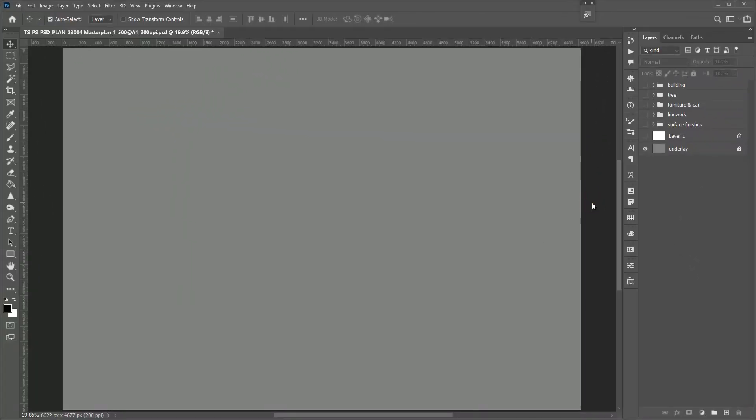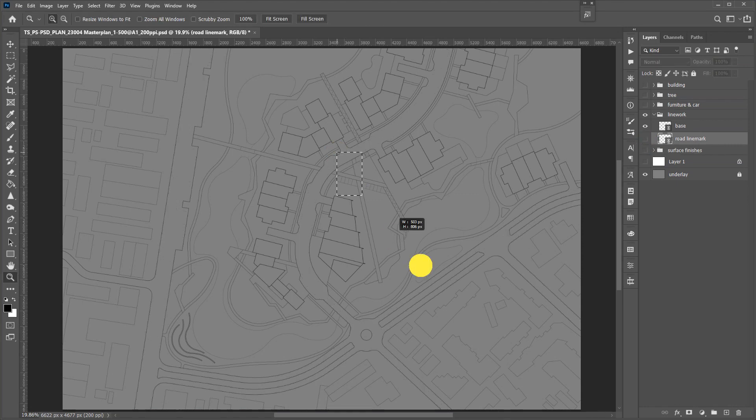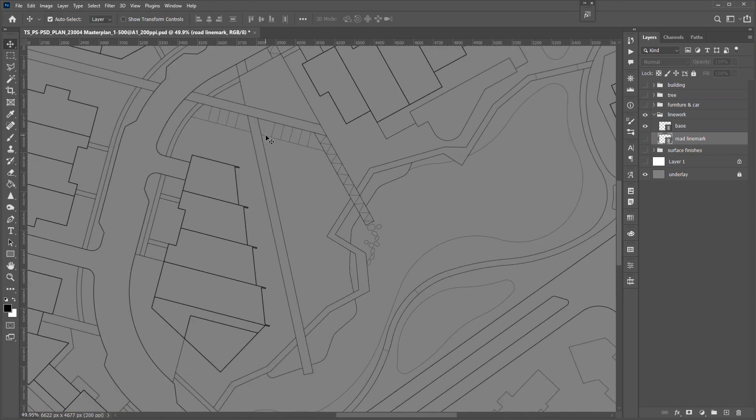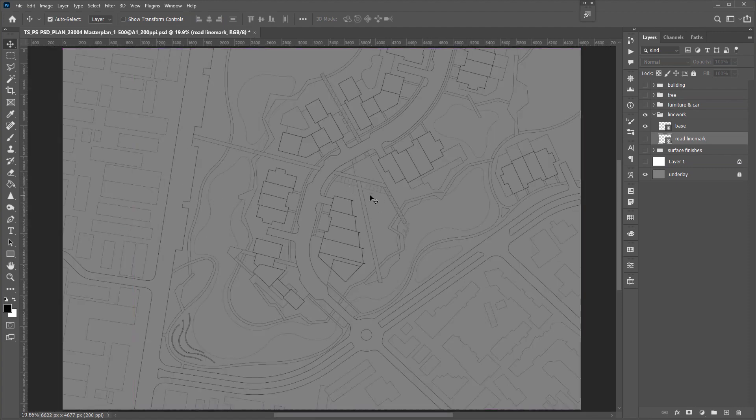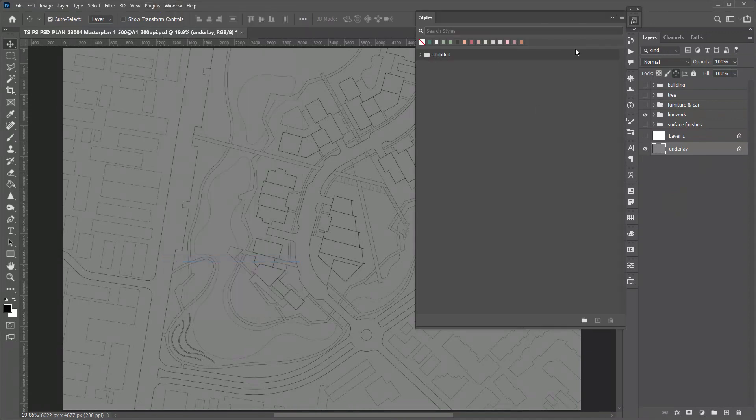The CAD linework has been imported as a PDF link, so it will be easy to update in the future. I exported the linework as two files. For things like road linework where it doesn't separate two finishes, I exported those layers to a separate file so we can turn it off while rendering. Try not to have small gaps between lines so it will be an enclosed space. Before we get started, let's import the layer styles and brushes.